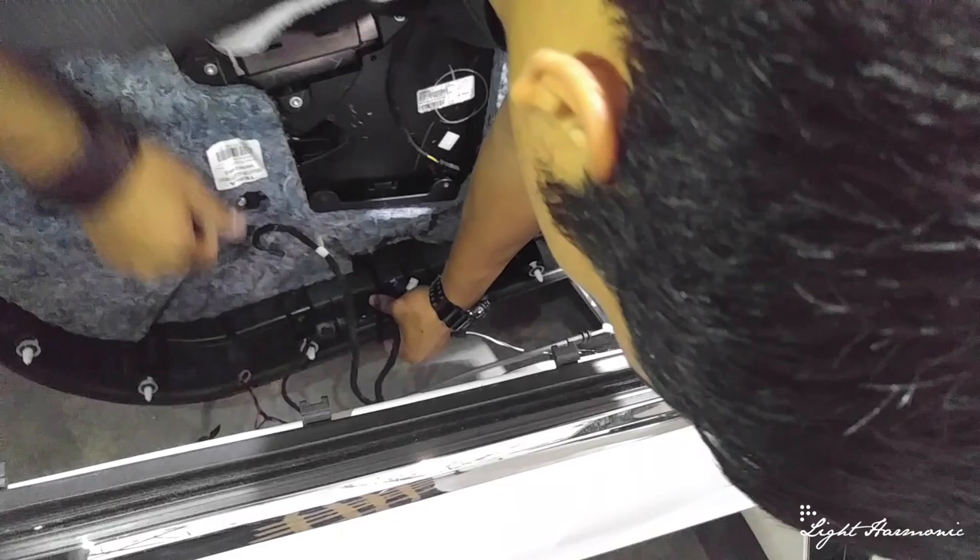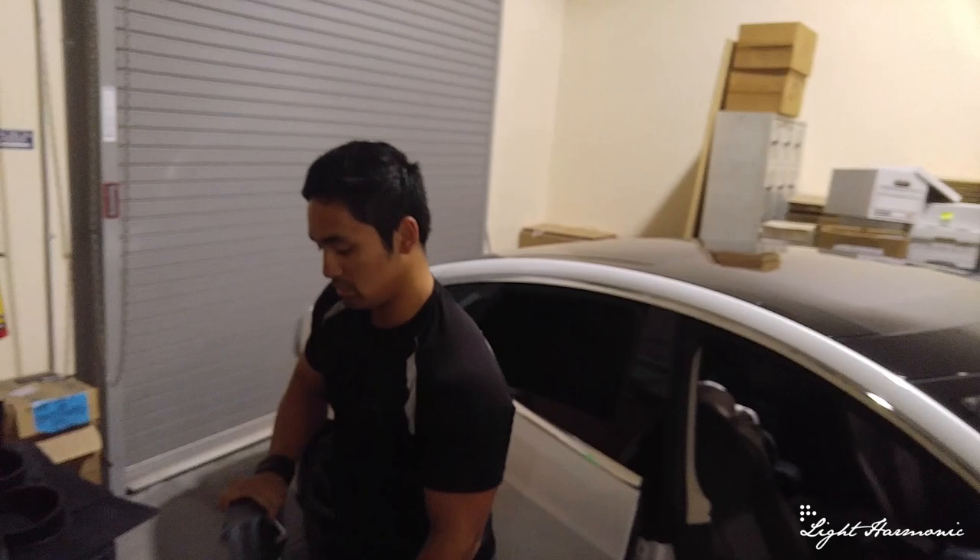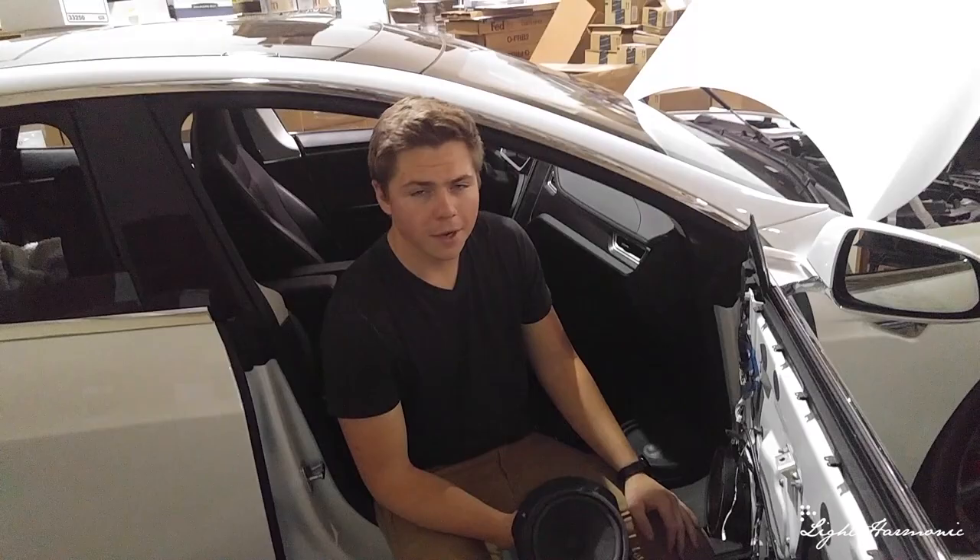Now that we have the door panel off, you'll see there are multiple wires and you're going to go ahead and remove each one of them — it's fairly simple. Now that you've got them all off, just place the door panel down.